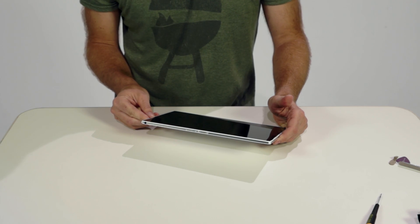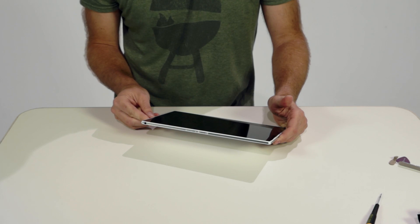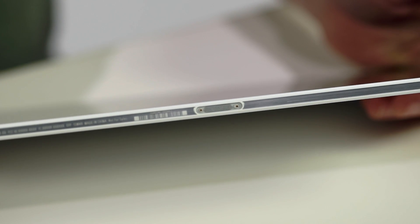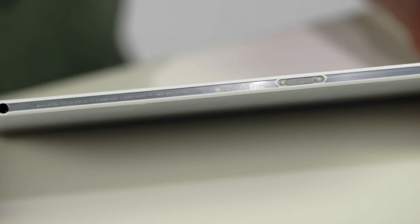The bottom edge features the headphone jack. You'll notice that it's not sealed, yet it's waterproof — we'll explain the technology when we look inside. Next to it is a magnetic charging port, first introduced with the Xperia Z1 phone, and of course minor labeling such as the IMEI code.